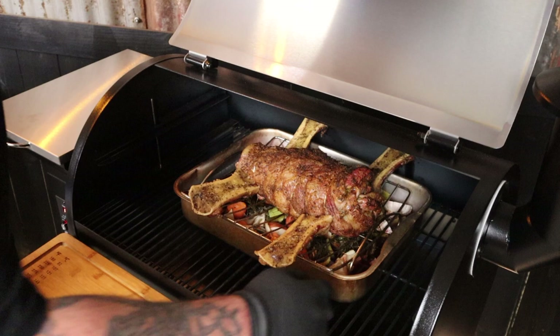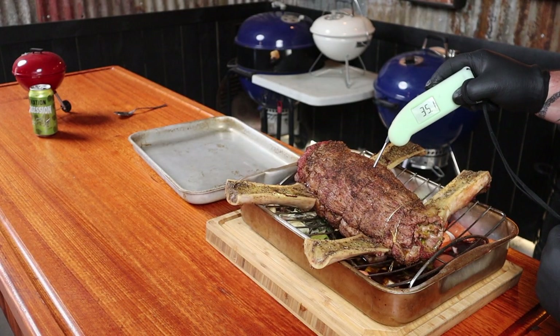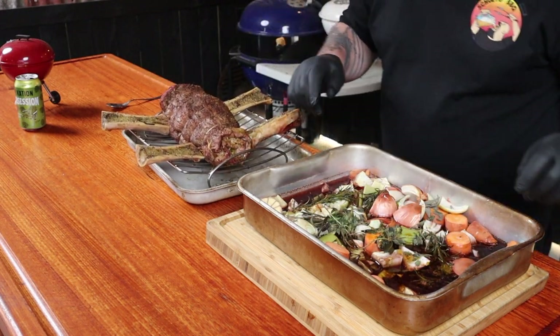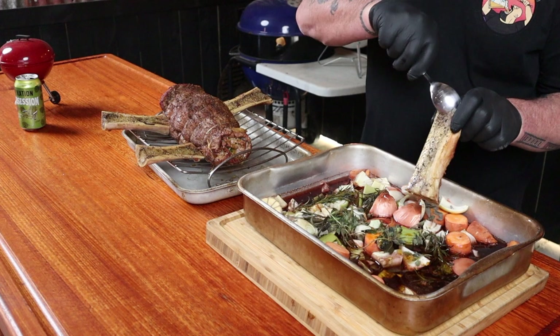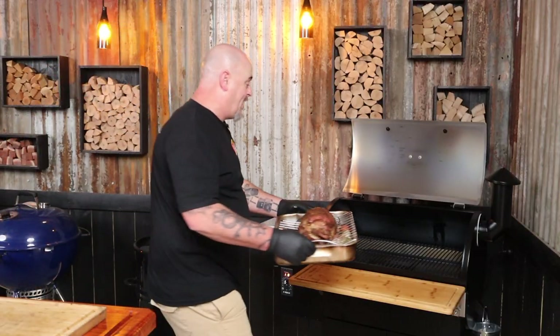We are two hours into the cook, so let's lift that lid and have a look. Oh, that's looking pretty good! Let's pull it out and check those liquid levels. The internal temp is only in the low 30s but that color is looking fantastic. We can remove the rack — we've got plenty of liquid. The bone marrow is like jelly now, so we can scoop that all down into our gravy mix, scrape every one of them, give it all a good stir, and put it back in the smoker for about another hour.